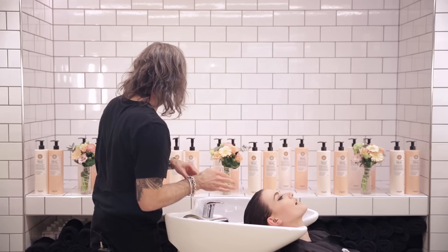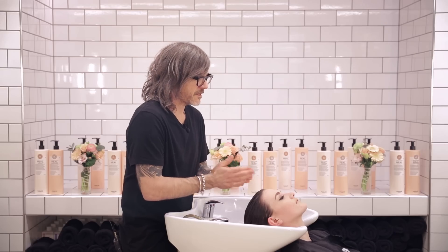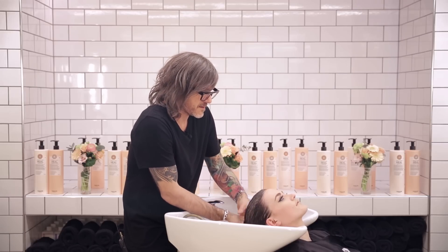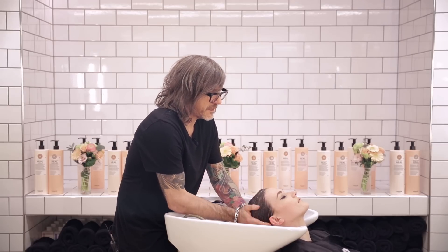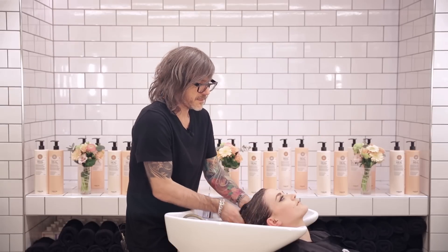I'm going to give your hair two shampoos. A lot of people make this mistake — they do one shampoo and then use more and more product because they're not getting any lather. But with your first shampoo, you shouldn't really expect much lather, because what it's doing is cutting through the grease or any product you've got in the hair, particularly with this heel range from Maria Nila.